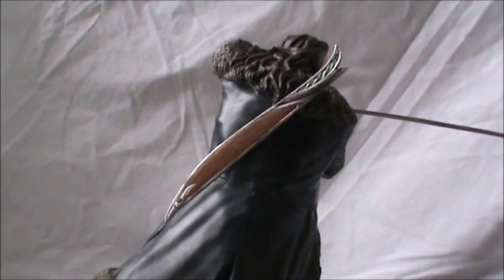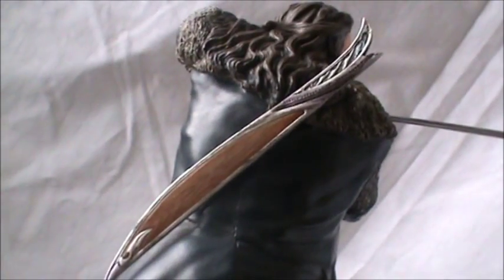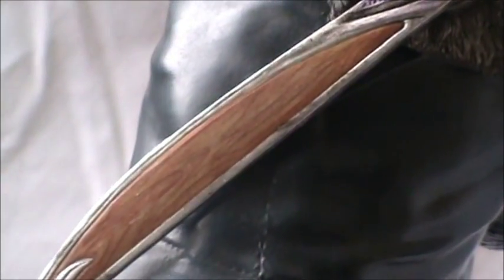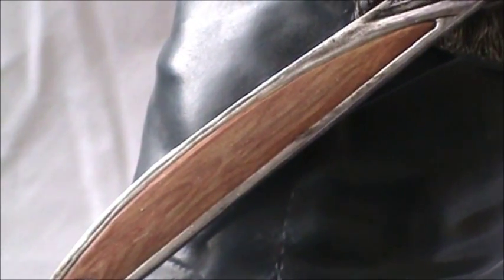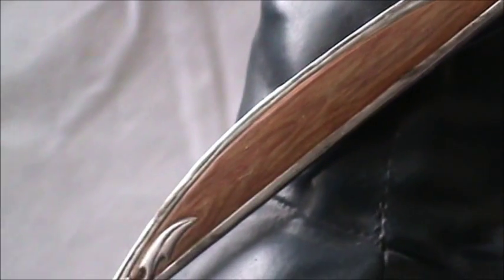Taking a look at the back of the statue, we can see the scabbard for Orcrist, which is just really nice. I love the woodwork on it — it's really cool. It's all polystone, I believe, but the paint job on that sheath is absolutely fantastic.